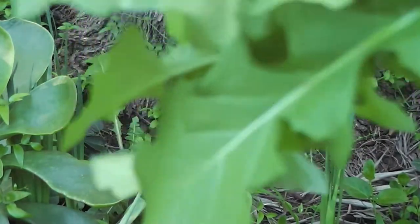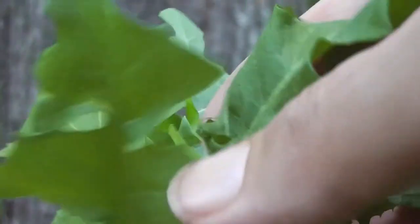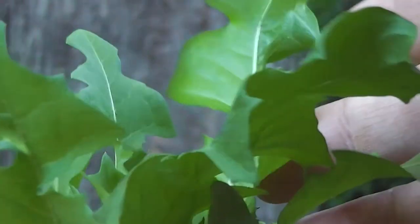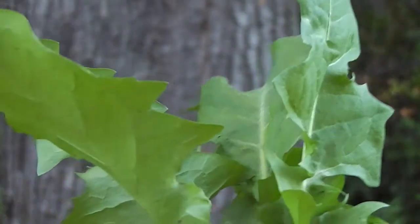So there's my wild free veg. And remember, always seek the advice of a wild food expert before eating any wild foods. This is a dandelion — dandelion leaves.